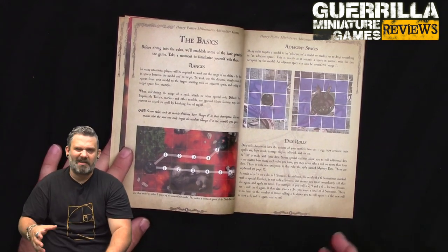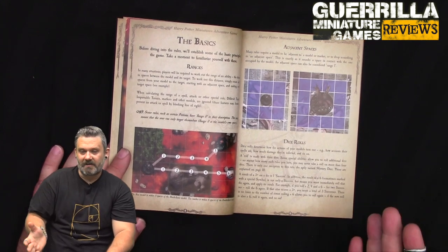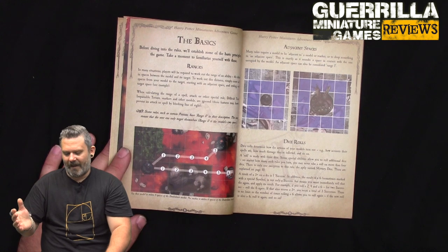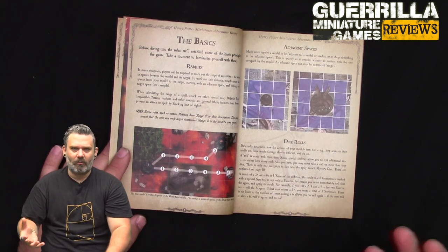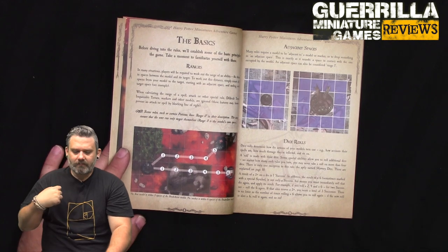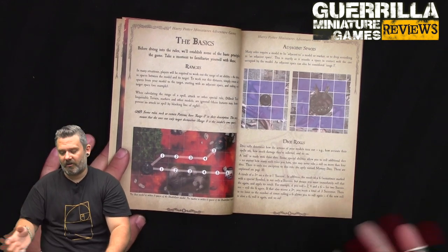Dice rolls are dice pools looking for a target number. Your stat determines how many dice you're rolling. Every three is a success, and you're counting up successes to see if you hit your target number. Sixes explode - they count as a success and give you an additional die to roll again.